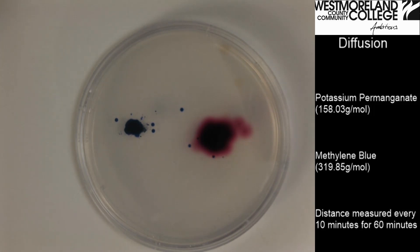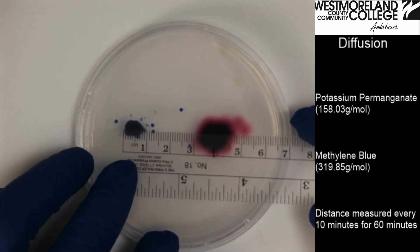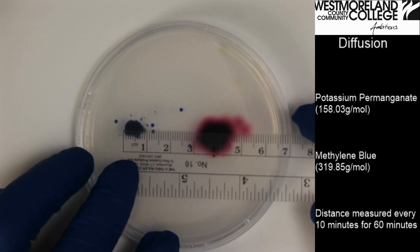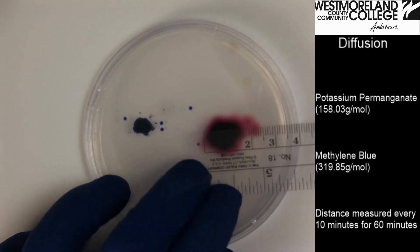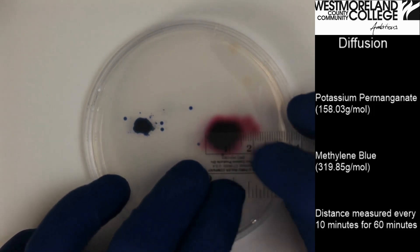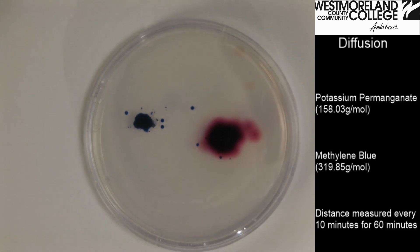It has been ten minutes. I will take another measurement. The methylene blue is at ten millimeters. The potassium permanganate appears to be about 16 or 17 millimeters. I will wait ten more minutes and take another measurement.